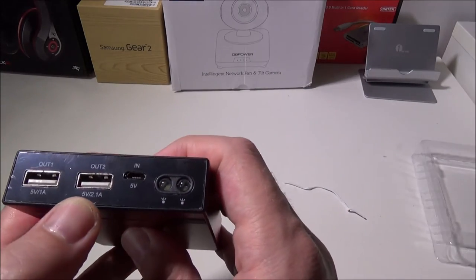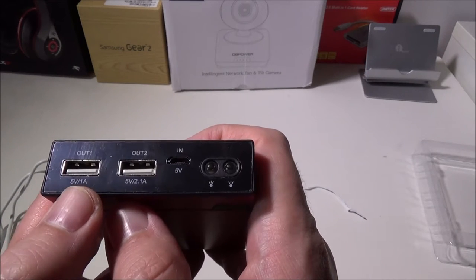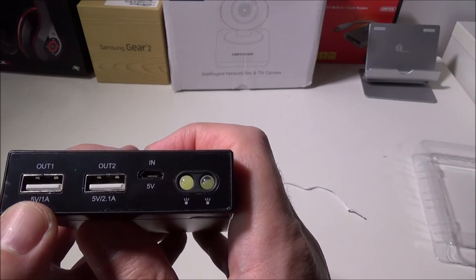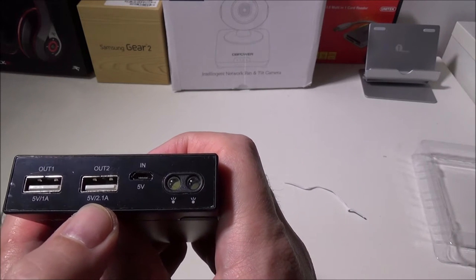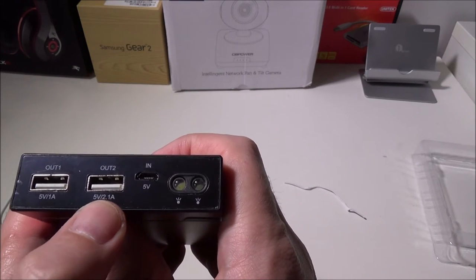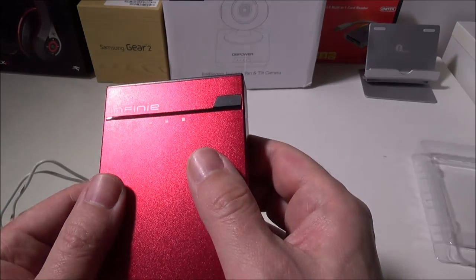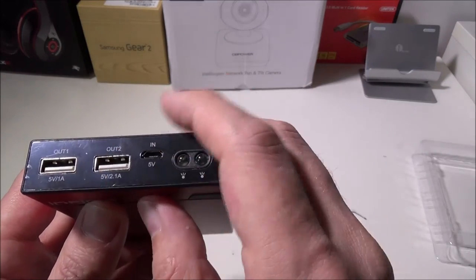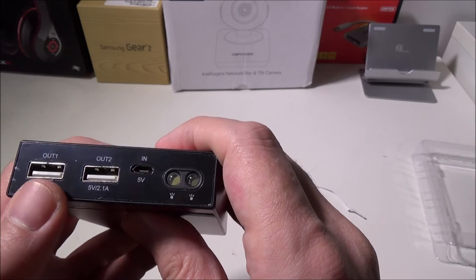You've got two outputs on this as well. Output one is a dedicated 5V, 1A, which will charge pretty much anything at a slower rate. And then you have output two, which is 5V, 2.1A — a bit faster of a charge that will also handle larger devices like tablets. You're going to want to put your tablet in output number two and pretty much anything else in the other output.